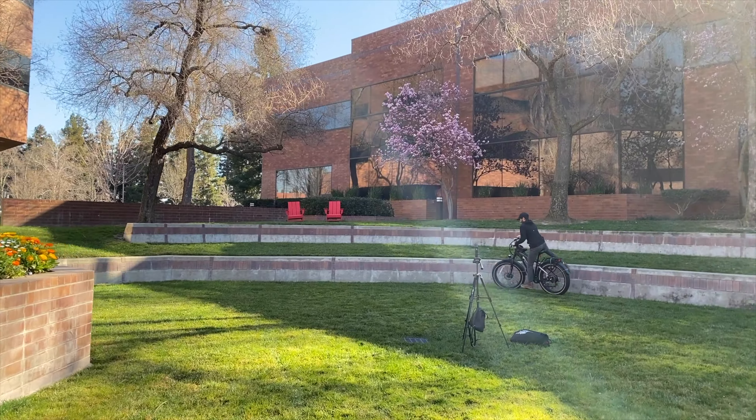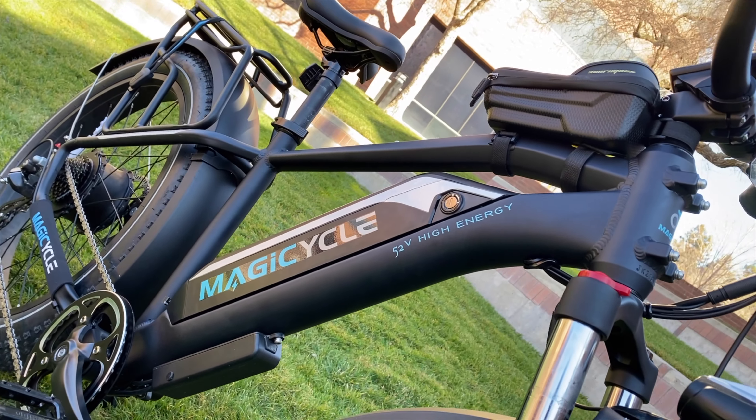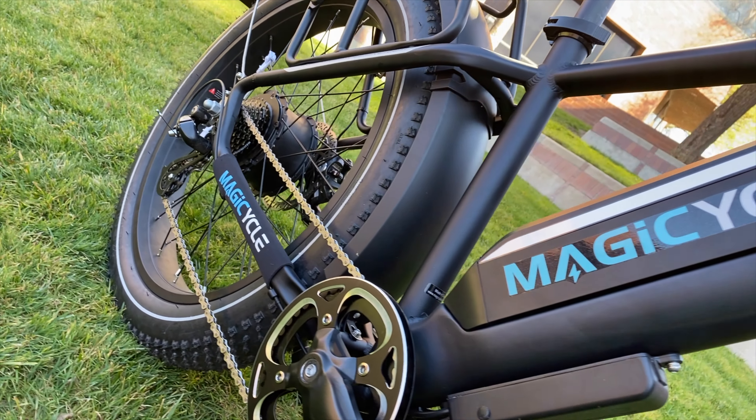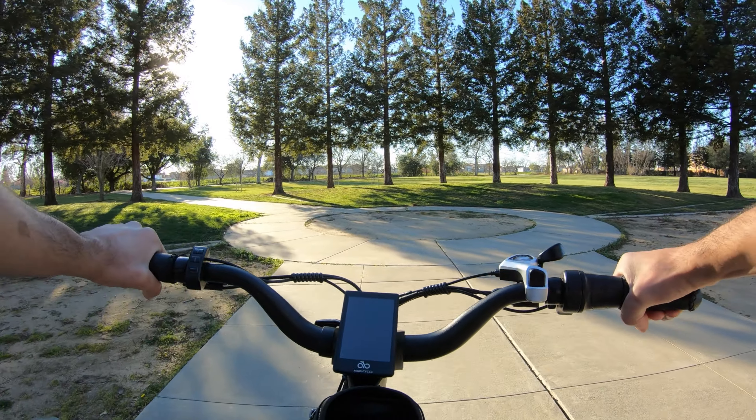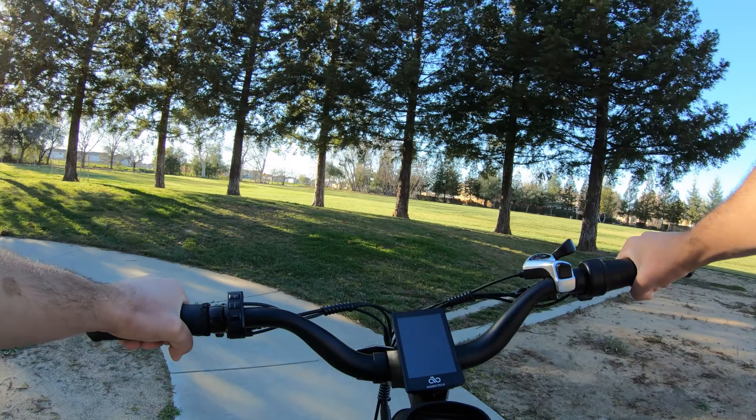These thoughts are based on the normal environment for this bike, which I believe would be rough roads and light trails or gravel paths. The bike excels in these scenarios, but in my next video I'll test it on some harder mountain bike trails and see how it does — so look forward to that since it should be really fun.